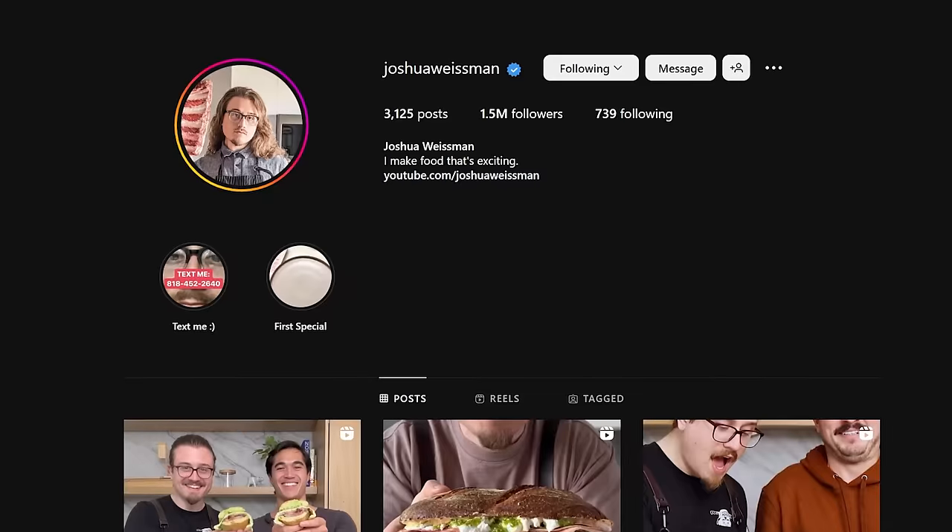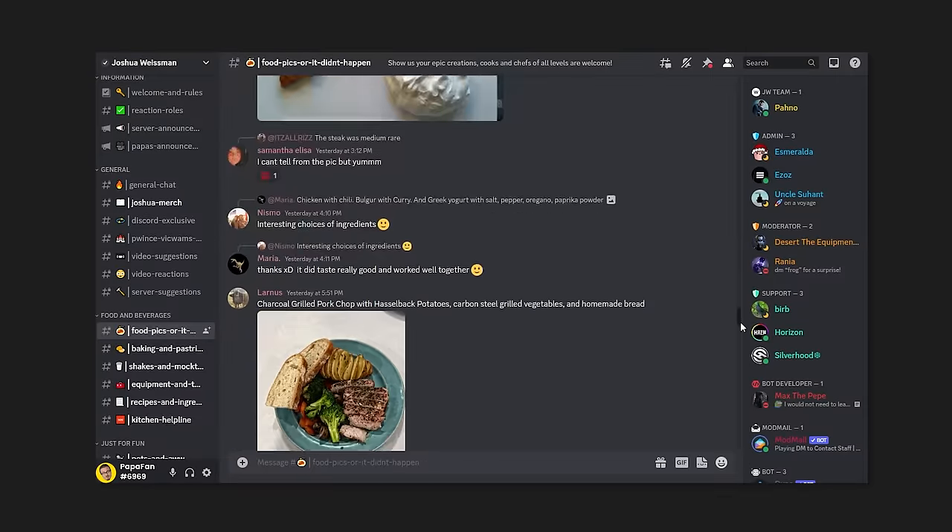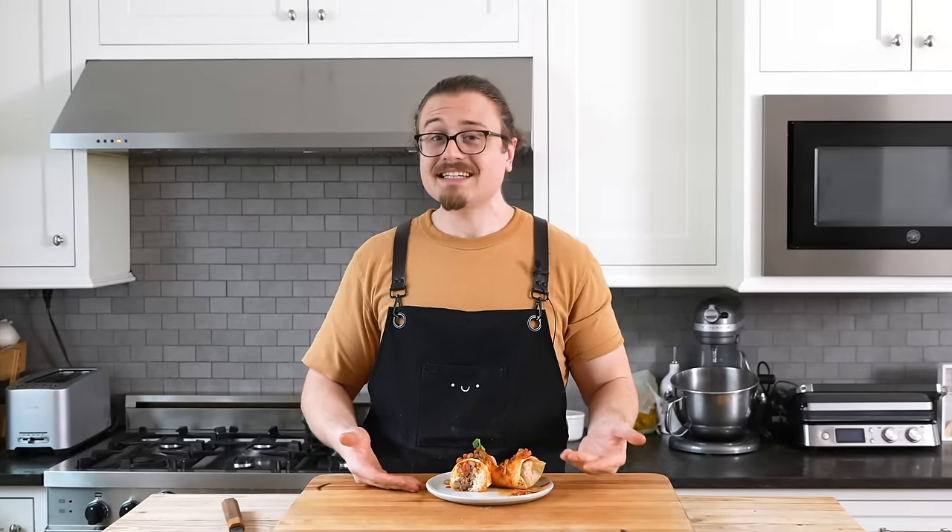So was it worth it? Yes, it's worth it. But I don't think any of you are going to do this. But if you do make this, please tag me, DM me on Instagram, post it in the comments, put it on the Reddit or in the Discord — Discord's in the description. This is a lot of commitment and it's well worth it in my opinion. The biggest benefit is that you learn a million other things.